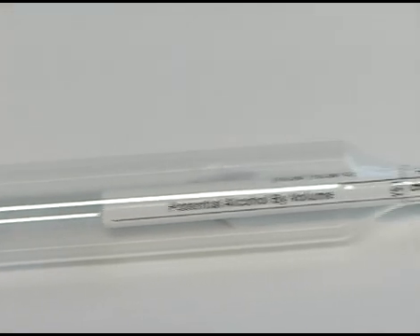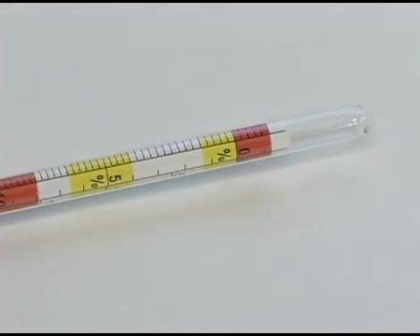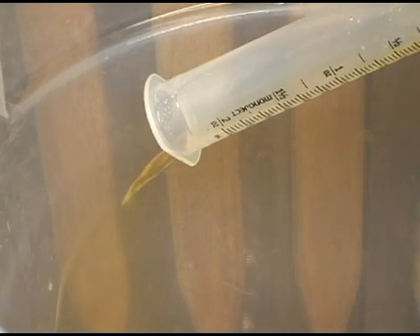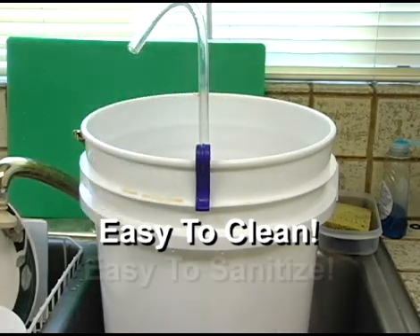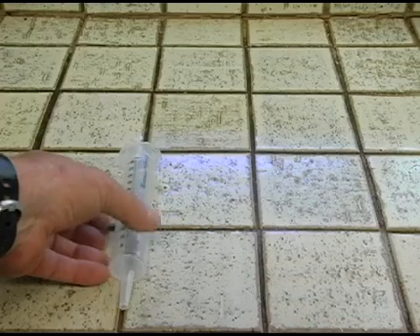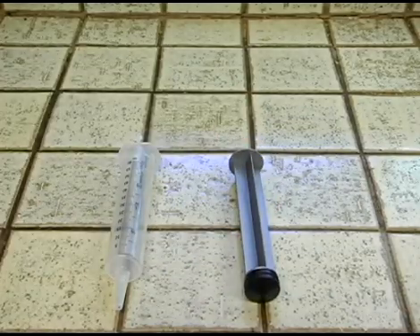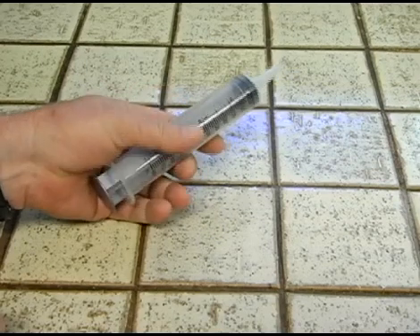Well, there you go — everything you ever wanted to know about a hydrometer. But we're not finished yet. It's time to take a closer look at the siphon syringe. The American Home Brewer's siphon syringe makes racking your beer or wort fast and easy. Unlike other home brewing siphoning products, the siphon syringe is easy to clean, easy to sanitize, and even easier to use. The siphon syringe is comprised of three parts that must be used in conjunction with one another: the housing, the plunger, and the transfer tubing.